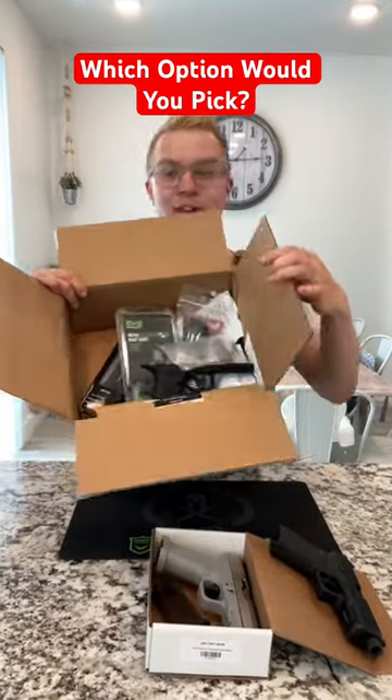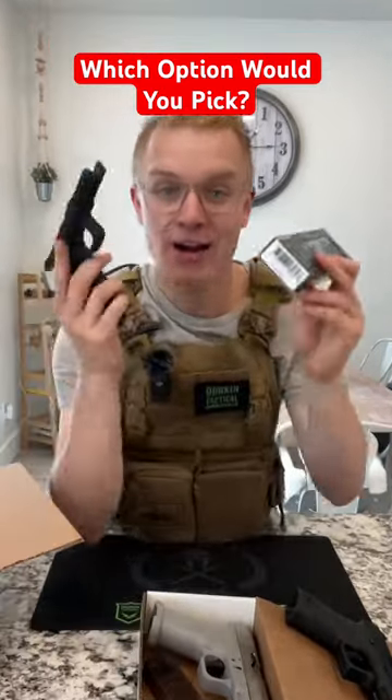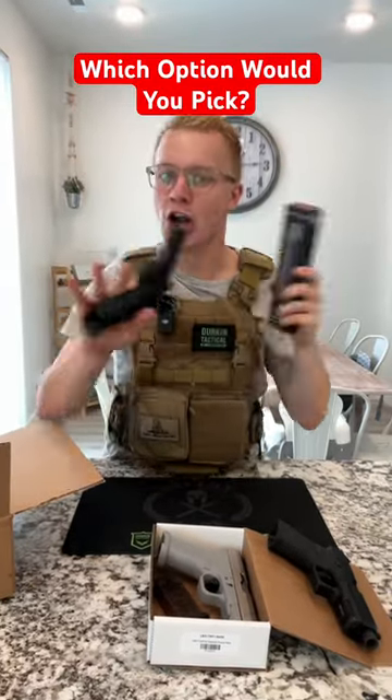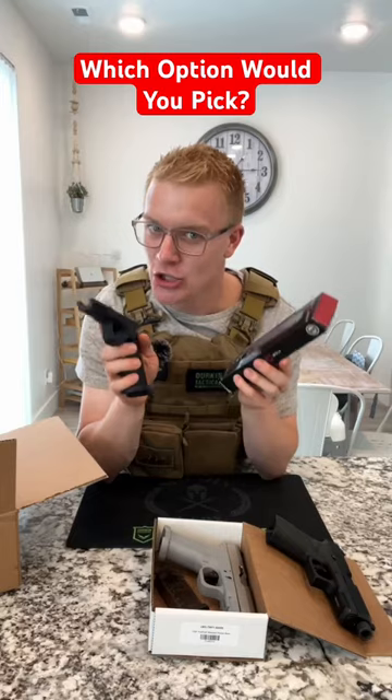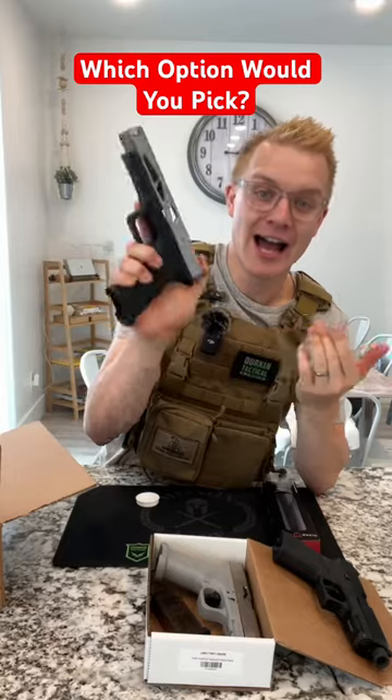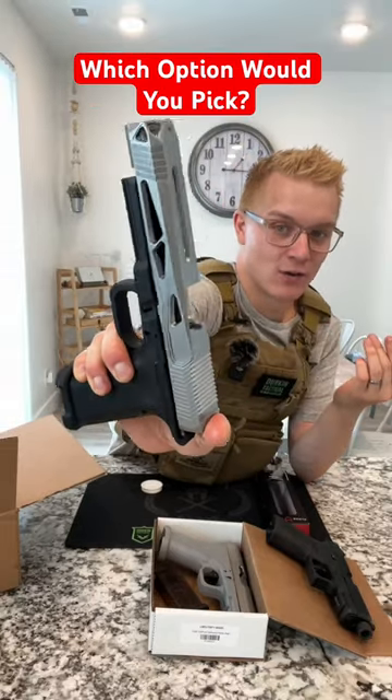Option three: you are building everything from scratch. All of these parts also come from Lone Wolf Arms. I'm not gonna show you how to build it because that's not YouTube friendly. But with this method, you have to fill in all of the parts for the frame, and a lot has to happen before this thing is ready to rock and roll.